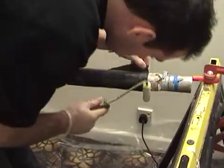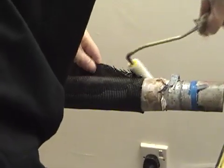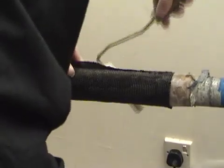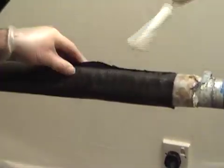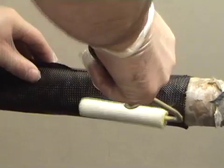Wet up each individual layer with your hands, rollers or brushes — whatever you prefer. This roller method is quite good. Take care not to stretch the 45-degree cloth so it goes out of shape. Then essentially carry on doing this for another four or five hours.